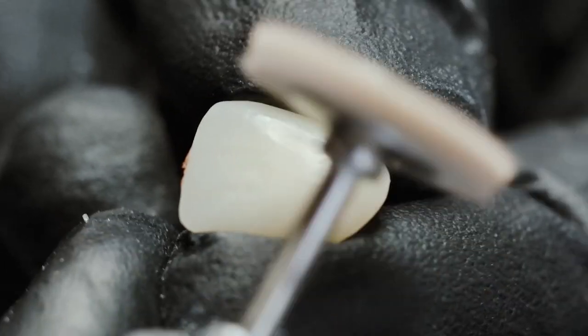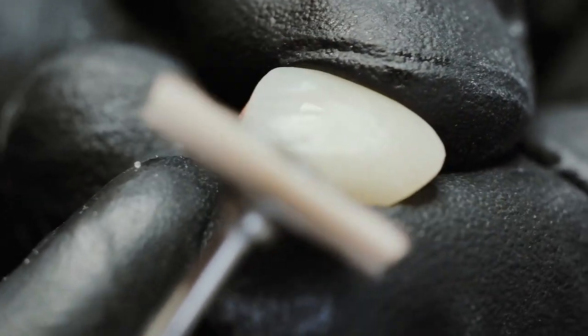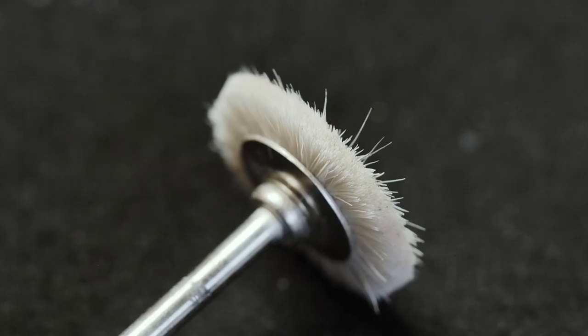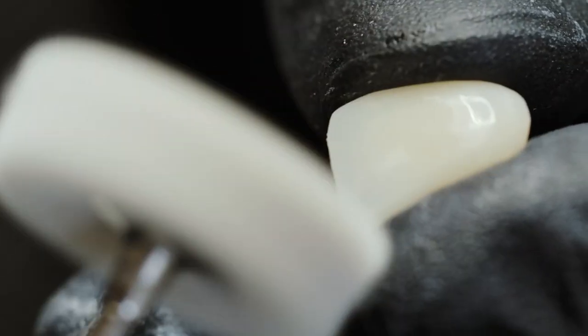Finally, I show you how quick and easy it is to polish an Edelweiss crown. I only use a brush made of goat hair and one made of cotton. Not having to use rubber polishes not only saves money, it also means not risking surface loss.